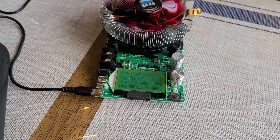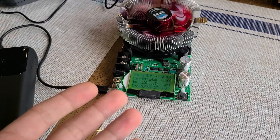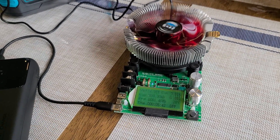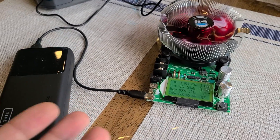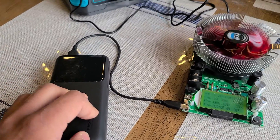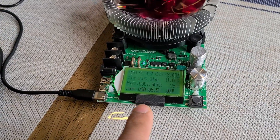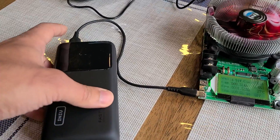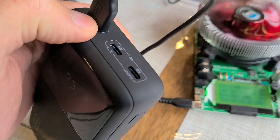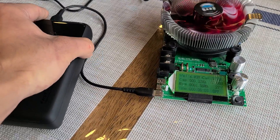The current is set to 3 amps. I just got this MakerHawk load tester today and I don't really have any idea how to use it — I just thought, why not do a quick test with it, and this is what I ended up doing. I'm going to run down the capacity to 0 on the power bank and we'll be looking at the screen to see how much capacity you can actually pull out from the USB-A port. I couldn't figure out how to use the USB-C ports on this load tester.